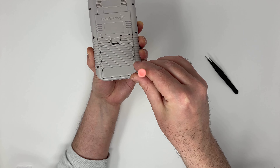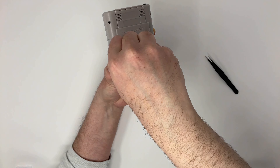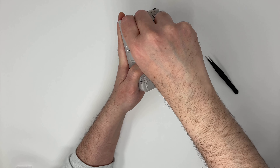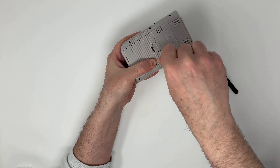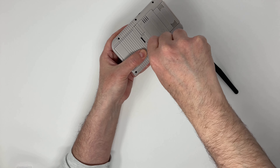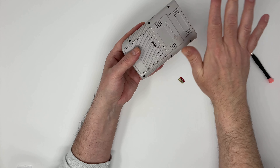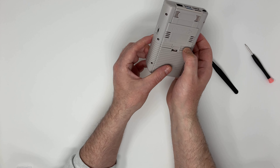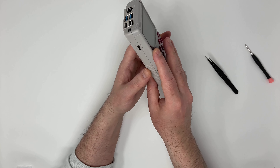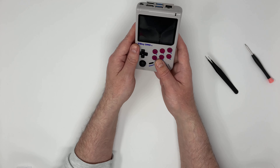And we can pop the cover back on and start sealing the two halves of the case properly together. Here are the two back buttons, as well as the SD card slot on the side.